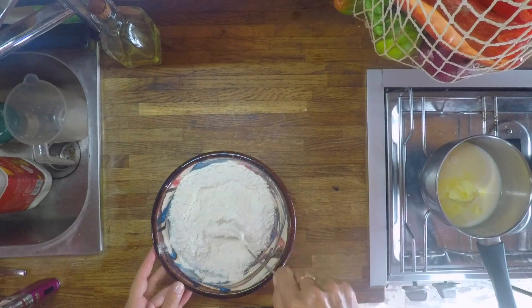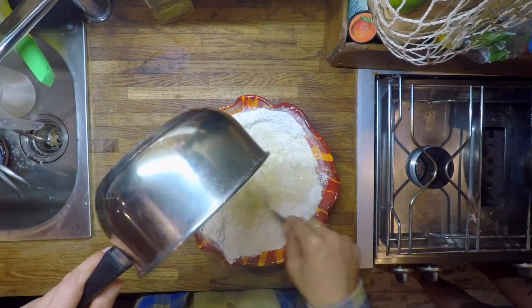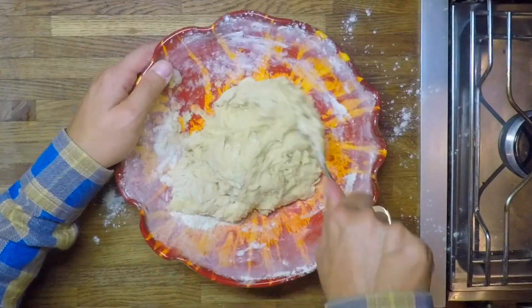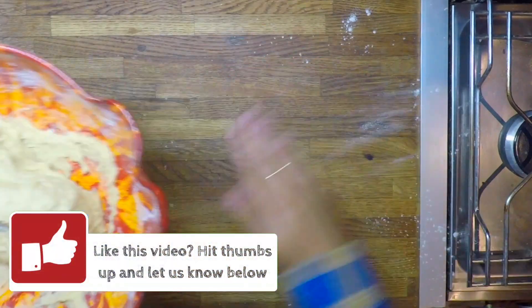Combine flour, baking powder, salt and 50 grams of sugar in a large bowl. Make a well in the middle, then tip in the melted mixture. Gradually bring the mixture together with a fork until it forms a wet dough. Divide it and form about 22 balls.